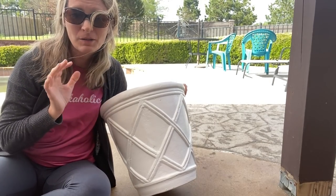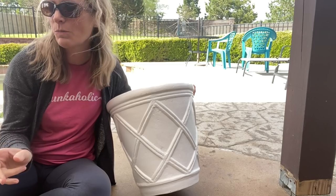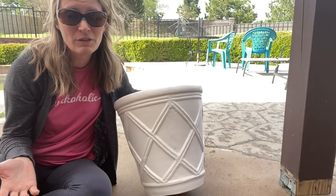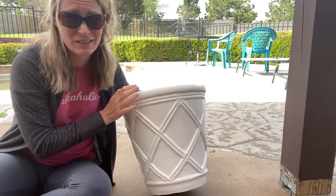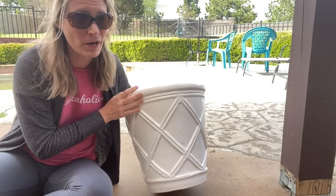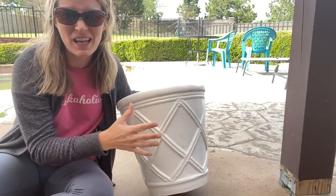Last year I had a big pot break on me when I dropped it moving it, so I needed a new pot for my hibiscus tree. When I was at Tuesday Morning today I grabbed this one — if you don't have a Tuesday Morning near you, they're a discount store. It's a nice heavy non-plastic pot and I paid $25 for it, which is a really great price. But it's just a little bit too bright white for me — I want a more aged look. So I'm going to take some Fusion Mineral Paint in the color Little Lamb and dry brush it with gray to tone it down.